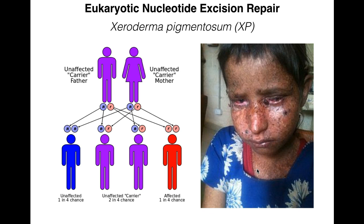By studying cells from these XP patients, we've learned a great deal about nucleotide excision repair. There are many proteins with 'XP' in their name — such as XPC — whose function was first identified using cells or cell-free extracts from XP patients.